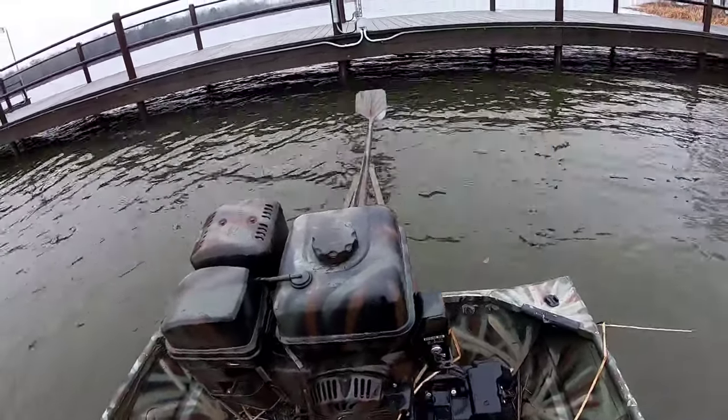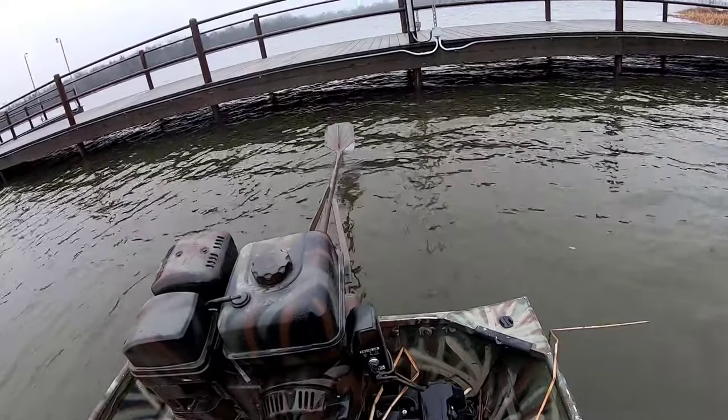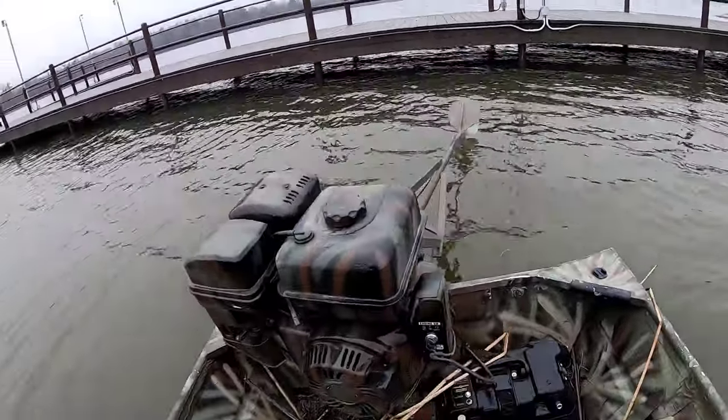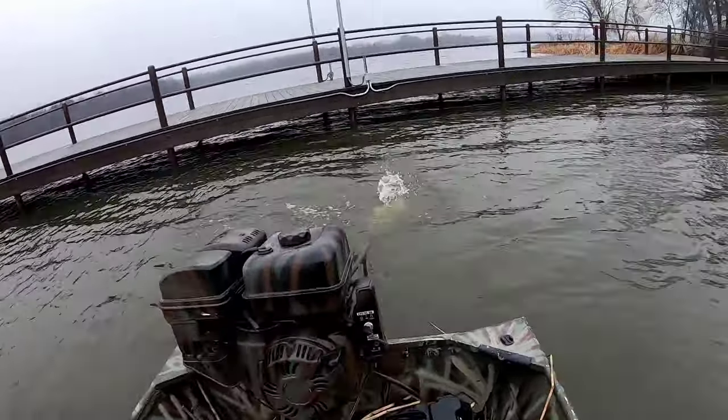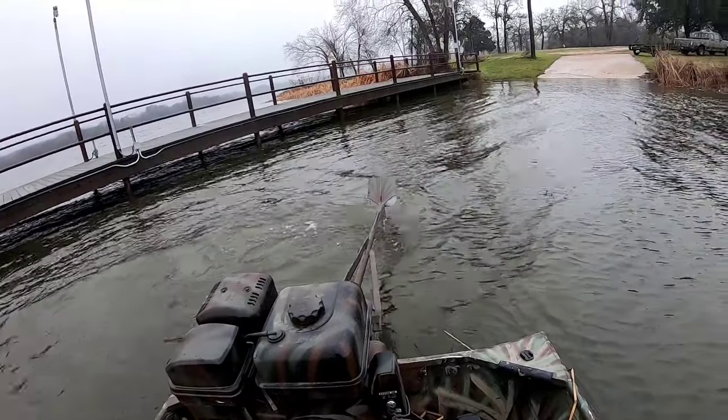The only negative thing I have to say about these mud motors is that there is no reverse on the long tail. So in order to turn around, sometimes you have to paddle or actually move the back of the boat around with the motor, but after you get used to it it's no big deal.